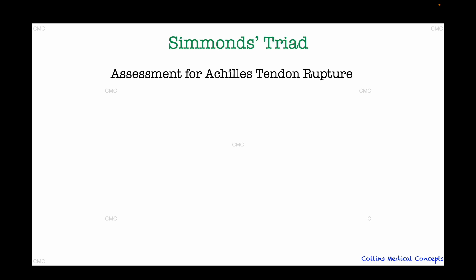Hello, I'm Dr. Collins and in this short clinical skills video we are going to take a look at a very useful special test that can help identify ruptured Achilles tendons known as the Simmons triad. Before we demonstrate the test itself, let's take a quick moment to recap the Achilles tendon and how it might be injured.